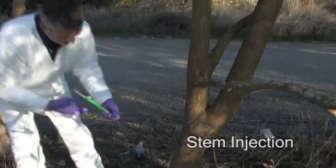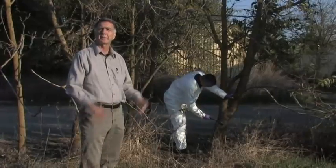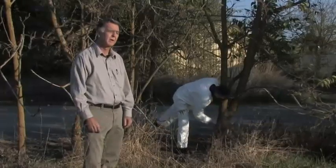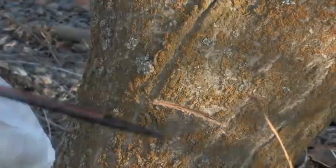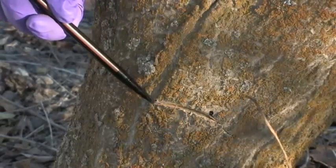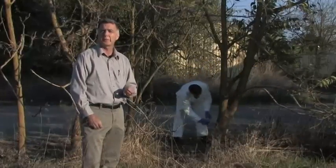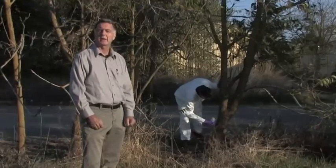Now we're going to demonstrate a stem injection technique on tree of heaven. You can do this type of treatment on a large tree, just as with a cut stump treatment. What you do is add one hack with an axe every three inches of stem diameter, so this tree is going to have about three hacks in it. Into that hack you add an undiluted to about 50% herbicide solution — the same you would use in a cut stump treatment — immediately after you hack the tree.